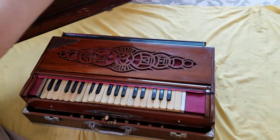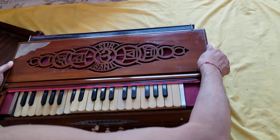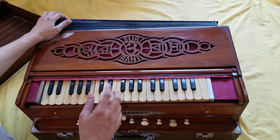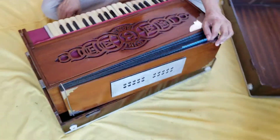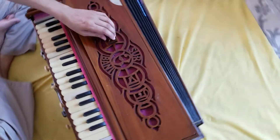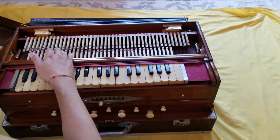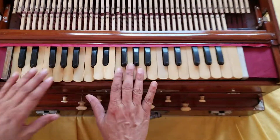They didn't pack it properly and it's messed up this harmonium. You can see this is the harmonium. This is very bad. This looks like - I used to work on very nice old harmoniums. As you can see, this whole scale changing mechanism is bad.